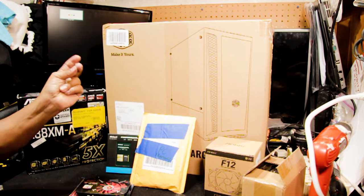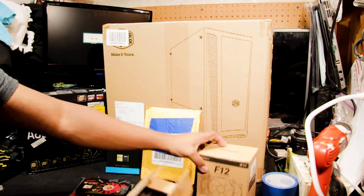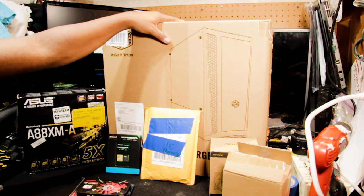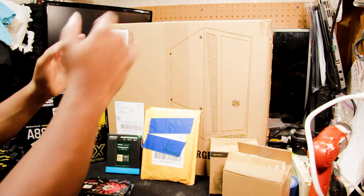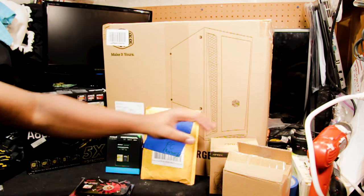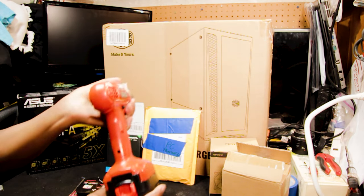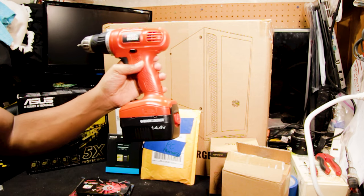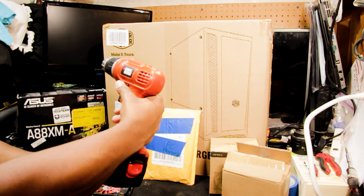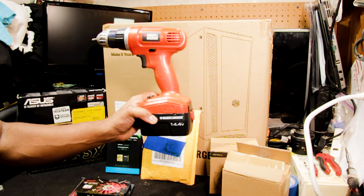We've got some case fans — these are blue LED and these are purple — which will basically give us a Ravens theme. Our Cooler Master case is all black matte with tempered glass and RGB case fans in the front, which is going to be wonderful. And I can't forget about this — a 14-volt Black and Decker screwdriver, still functional. I've had this since I was 18 and I'm in my mid-30s now.